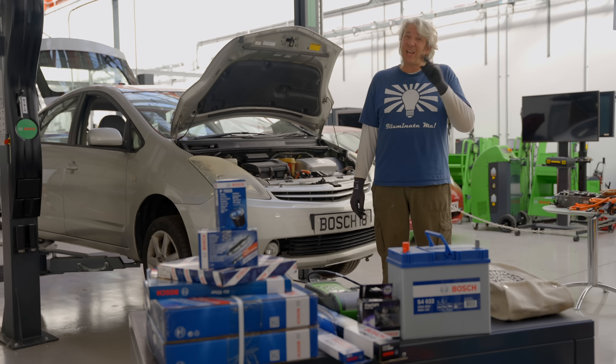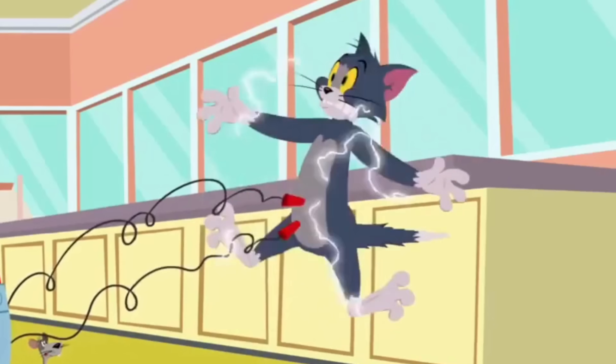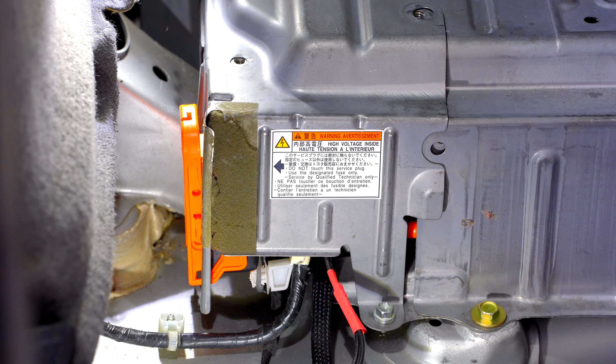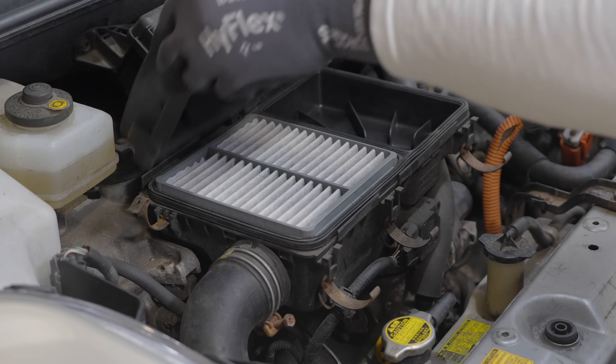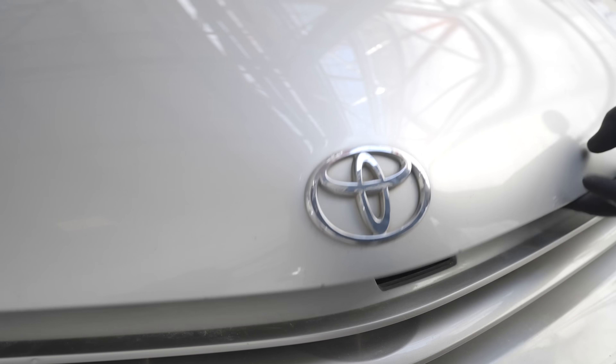But there is one rather significant, slightly hair-raising and in fact some would say utterly shocking difference, and that is a high voltage battery. The high voltage battery can be anything from 200 to around 800 volts, and it needs to be made safe by isolation before at least some of the service work can commence.